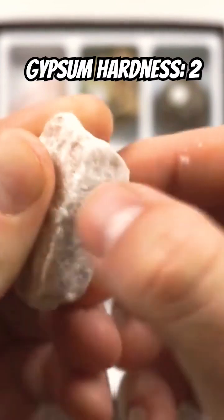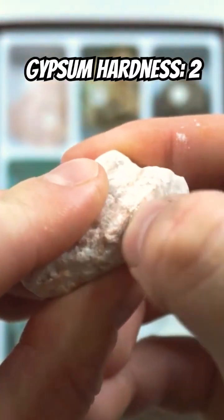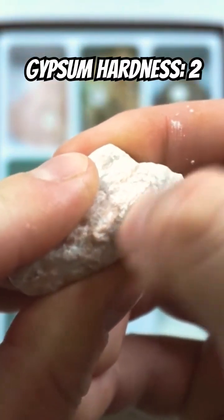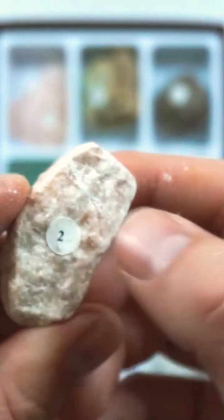It's a bit tricky. My fingernail is digging into that rock, so our fingernail is still harder than a 2.